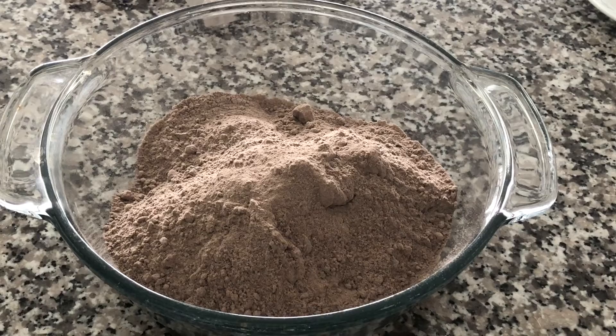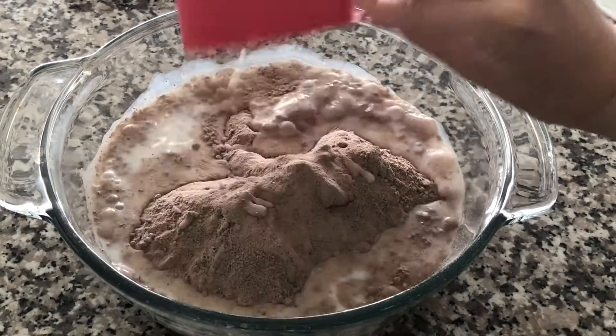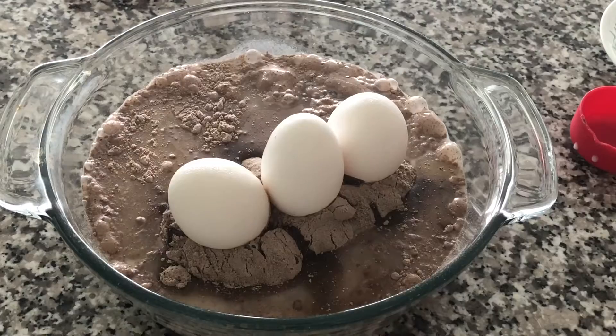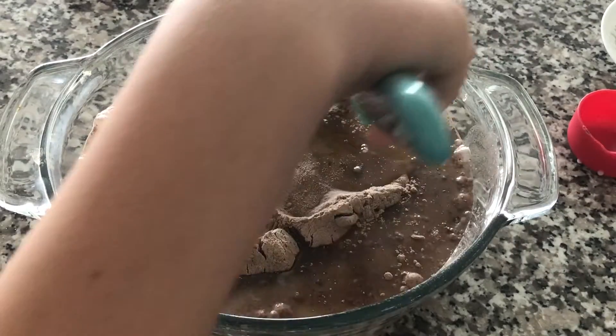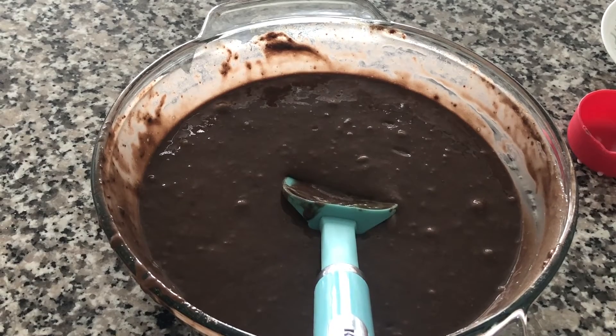You're gonna follow the recipe on the box. To this you're gonna add in 1 and 1/4 cup of milk, 1/2 a cup of oil, and three eggs. You're gonna mix this together. Your cake mix should look something like this when it is mixed.